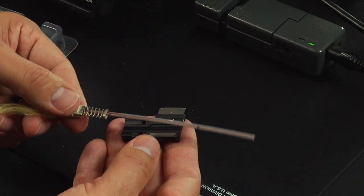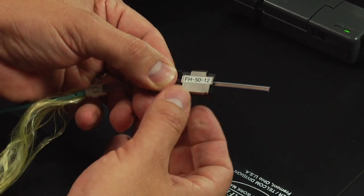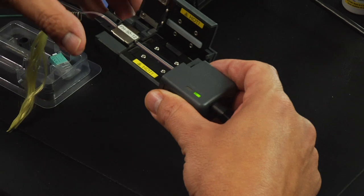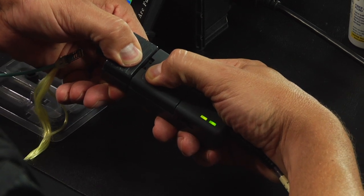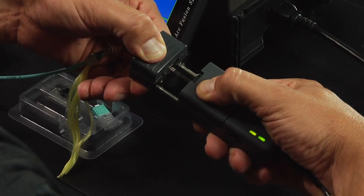Place the ribbon fiber onto the ribbon fiber holder and make sure the mark is at the tip of the ribbon fiber holder. Place the ribbon fiber holder onto the ribbon hot jacket stripper. Press firmly on the hinged door until the indicator light turns green. Strip the ribbon fiber and remove the ribbon fiber holder from the hot jacket stripper.